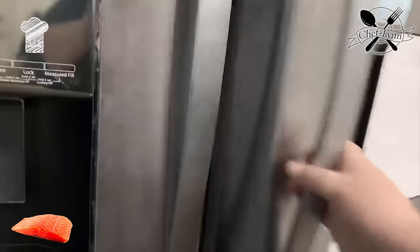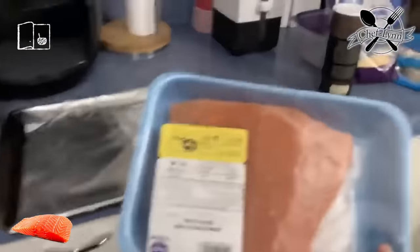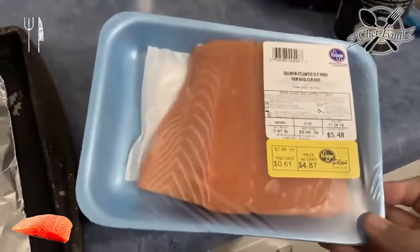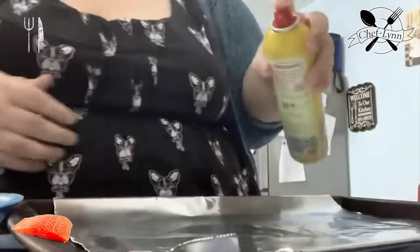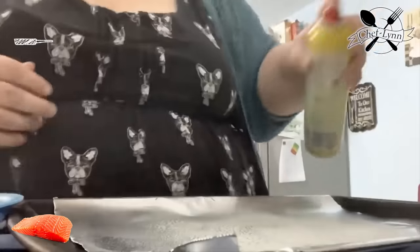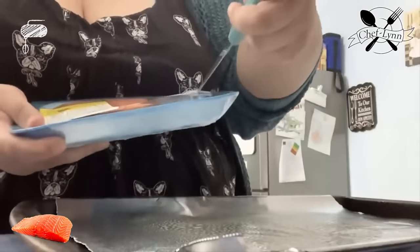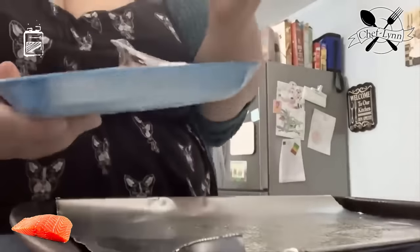Now you guys get to see the beautiful salmon — it's a honker, I will not be eating all of that. I did get it from Kroger, it was $4.87, Atlantic salmon. I'm excited. I'm gonna spray the foil with Pam — we do not want it to stick.